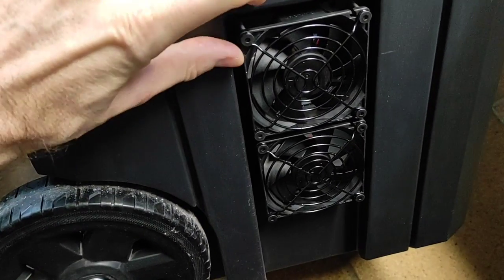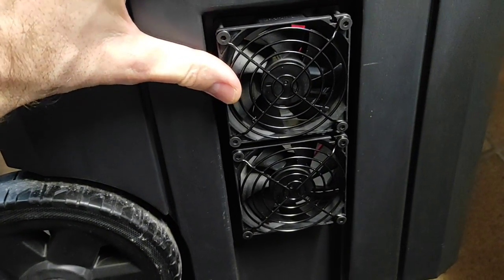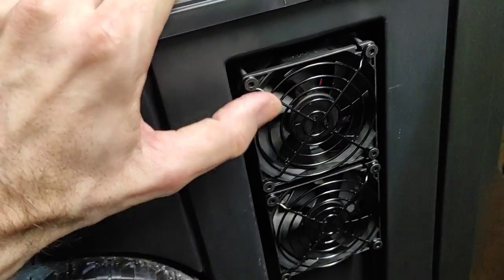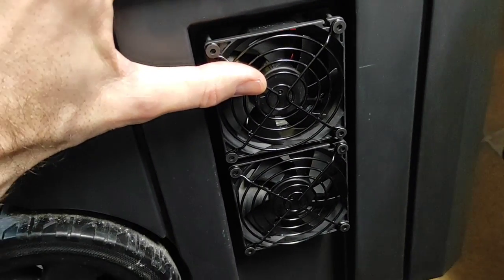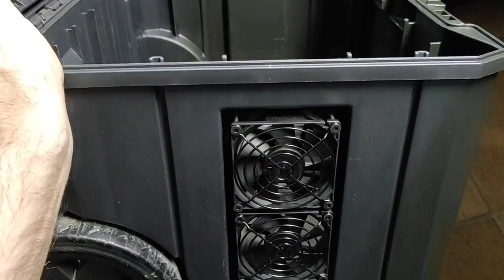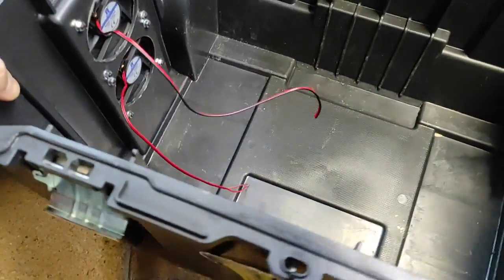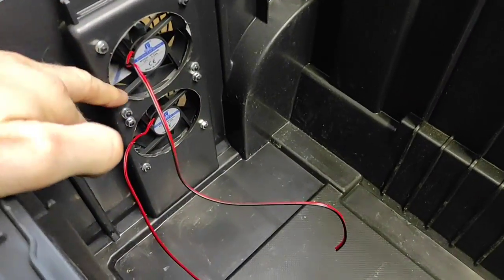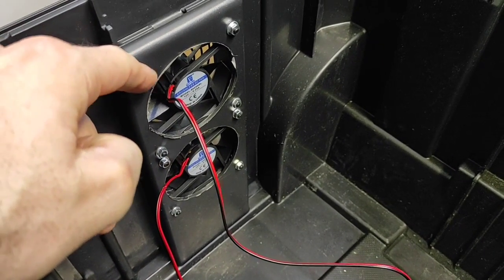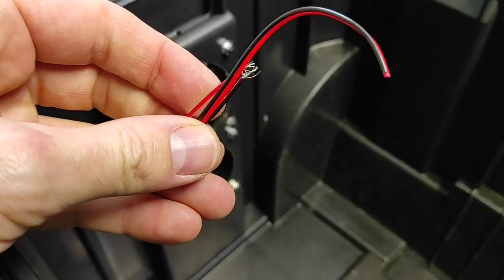Mirad cómo se ven los ventiladores ya integrados en el hueco de la caja: quedan estupendamente bien integrados, casi al ras. Sobresale un poquito pero no tiene nada. Además, como tiene rejilla, también se le puede poner un filtro de partículas para que no le entre porquería, dependiendo del entorno en el que utilicemos la estación portátil. Por dentro podéis ver los dos ventiladores con las tuercas, las arandelas y los dos cables.